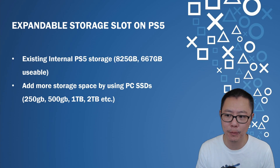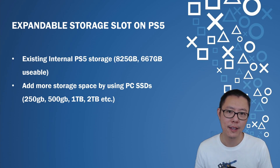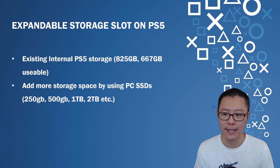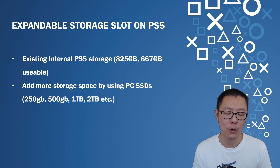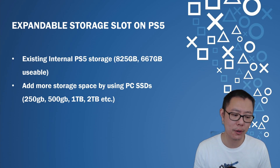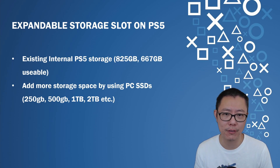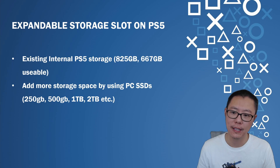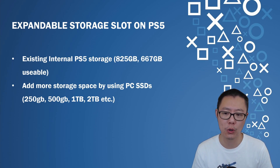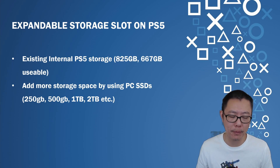There's existing internal PS5 storage of about 825GB, with 667GB usable. If you start to feel like you're using up all that storage space and can't be bothered deleting and moving things around, you can add more storage using PC SSDs. Note that this is only available for beta firmware users right now, so if you don't have beta access you'll have to wait until the final firmware release. SSDs start from about 250GB and up, so you can buy according to your budget.